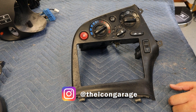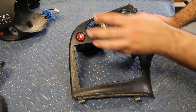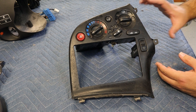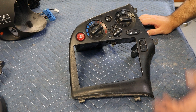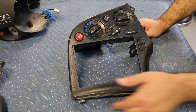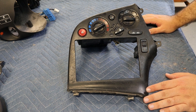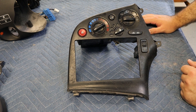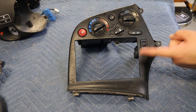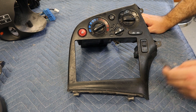Hey guys, this is Matt, welcome back to the channel. Today, as promised in my last video, I need to take care of the center bezel that goes where the radio and HVAC controls are. This is the only piece I wasn't able to track down in the texture finish. I could find some in the right-hand drive with the texture finish, but they often have broken tabs and scratches. Mine does have a couple broken tabs but is overall in decent shape, and I decided to try to repurpose it. We're gonna go ahead and see if we can get this one cleaned up - we've got to disassemble it and get all the buttons and switches out.